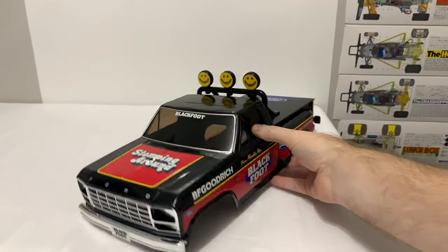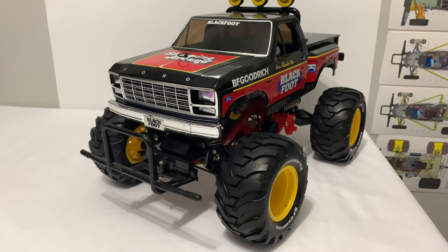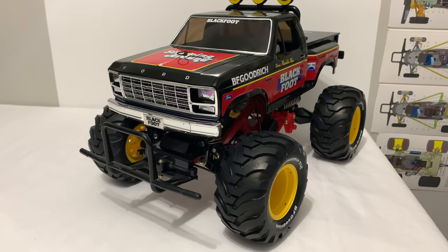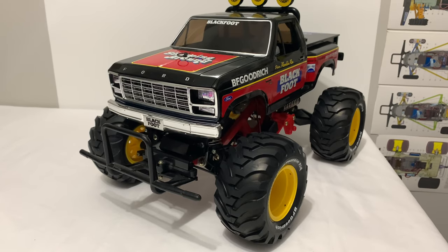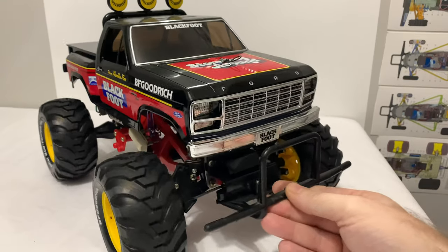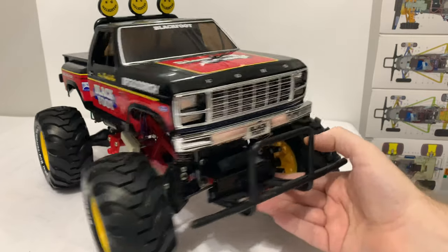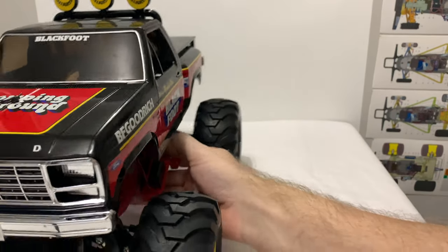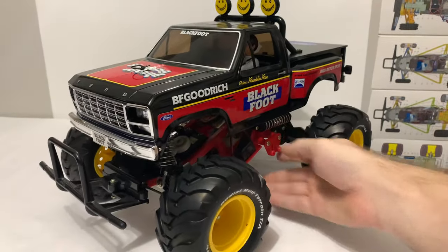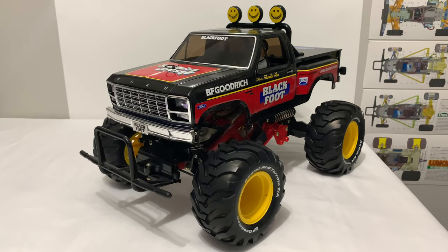Really liking that. That looks way better. And again, we're now finished off — what a difference that makes. I'm actually really surprised myself at the difference in it. With the grille on its own it didn't look particularly different, but now, as a finished truck, that is absolutely superb. Well, I'm really happy with that.